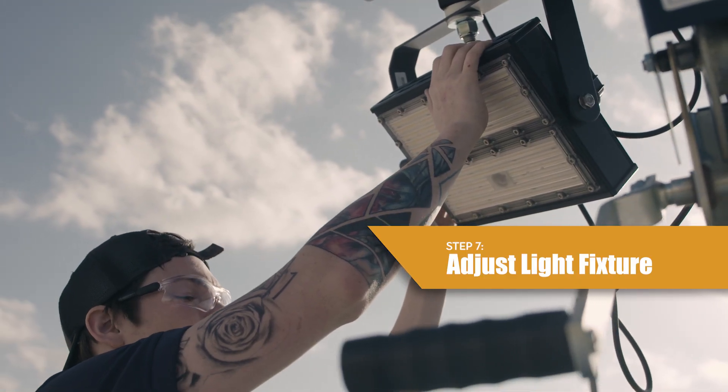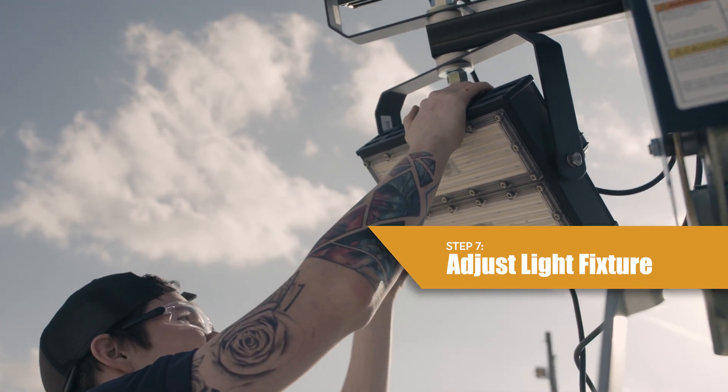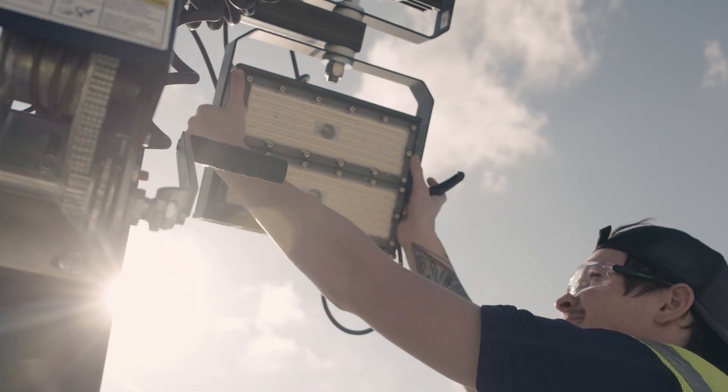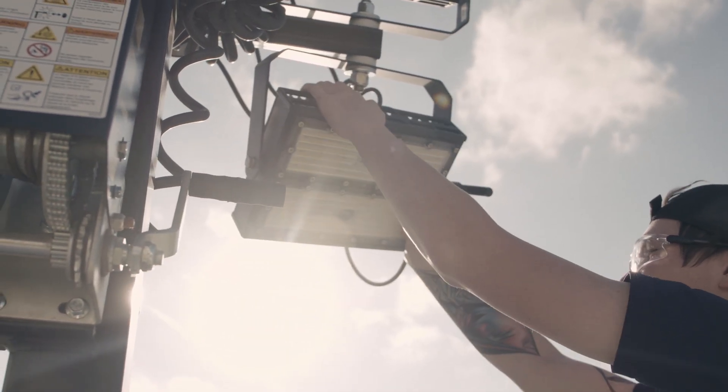Step seven, adjust each fixture to the desired position. To adjust left and right, move the fixture yoke. To adjust up and down, loosen the locking knob, adjust the fixture, then tighten the locking knob.